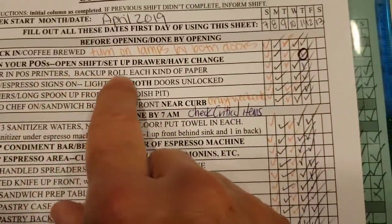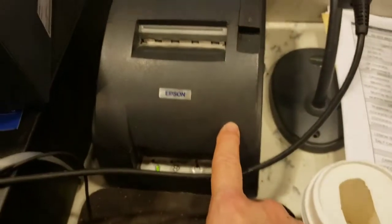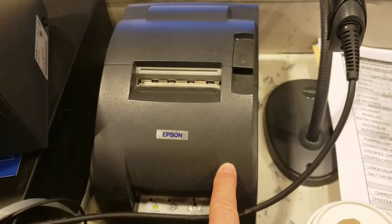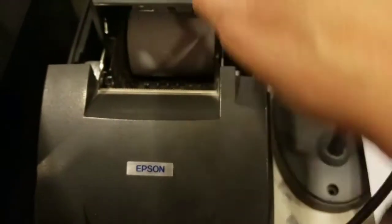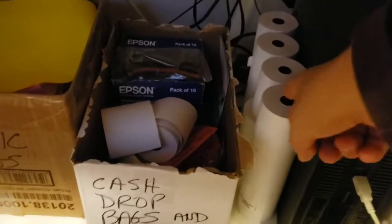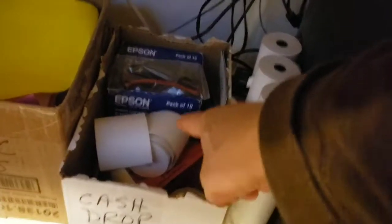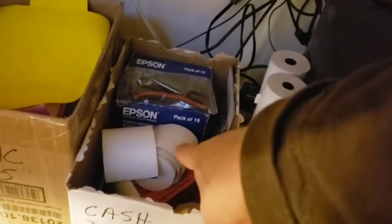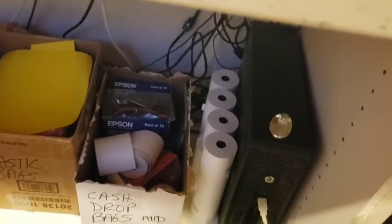The next thing: paper and POS printers, backup roll of each kind of paper. This printer is a thermal printer and it takes thermal paper. This is an impact printer and this takes impact paper — this paper is different than this paper. This printer has a ribbon deep down inside, so the ribbon is what prints on the paper. Here's the backup paper down here — this paper is supposed to be marked with a T for thermal, and it's not, so we'll have to get somebody to do that. There is impact printer paper and thermal paper here, so we're good on that and that can be checked off.